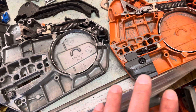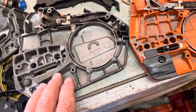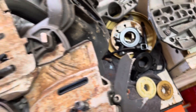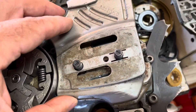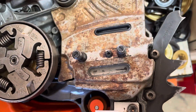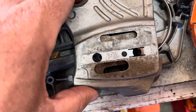What doesn't interchange is the chain adjuster screw — it's completely different due to where it sits. Here's the plate for the 562 and here's the plate for the 555. Looking from the top, the oiler position doesn't match up and the chain adjuster doesn't match up between the two, so those side plates are different.